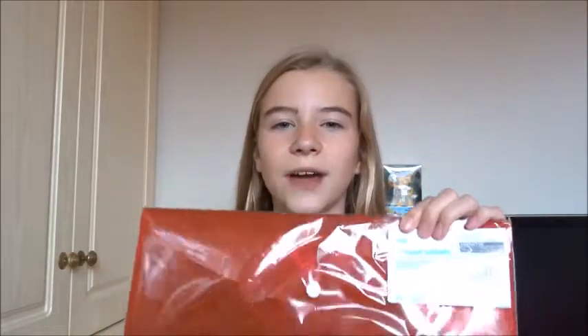The first thing I've got is these four button wallets from Asda. These are just so lightweight in your bag and great to put some homework assignments or any certificates in, and these are only £1, which is great value. I'm hoping to do a bit of decoration on these — some Tumblr pictures — just to make them a bit more fancy because I think they're a bit plain and boring right now.